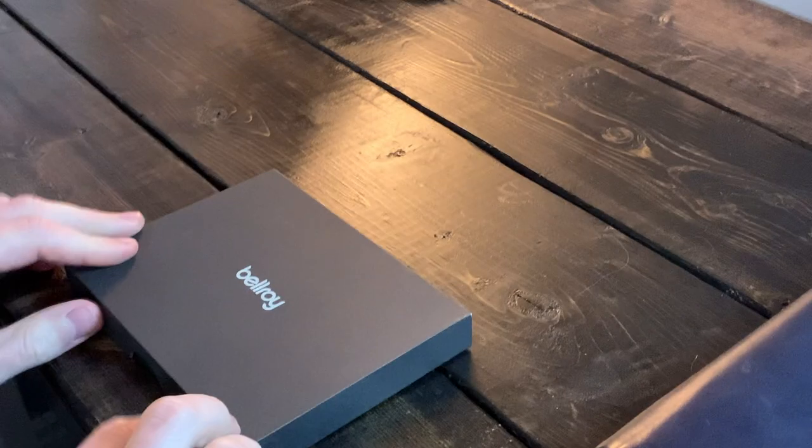What's up everyone, today we're going to do a little unboxing and review of the brand new Bellroy Flip Case. This is like an everyday carry leather wallet — more of an RFID card holder. We're going to compare it to my all-time favorite, the Secrid Mini Wallet. These are around the same price point, and I'm a big fan of Bellroy products, so let's hop right into it.